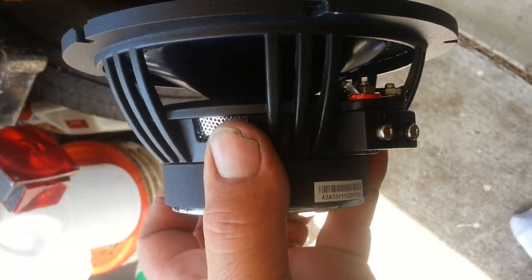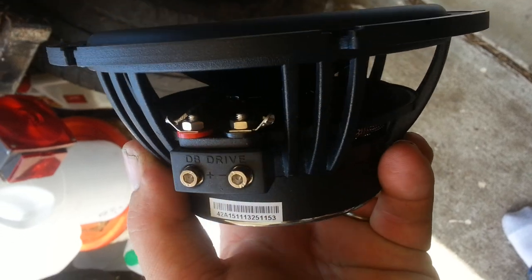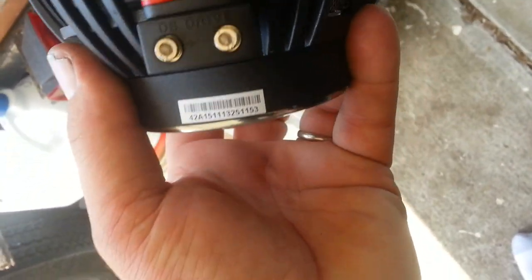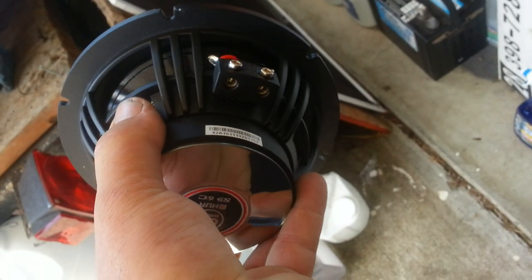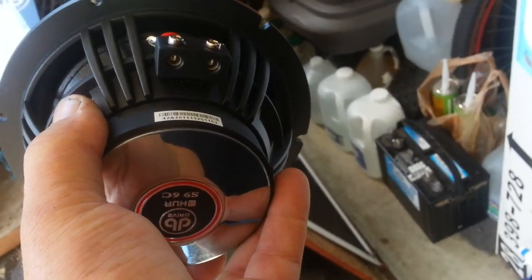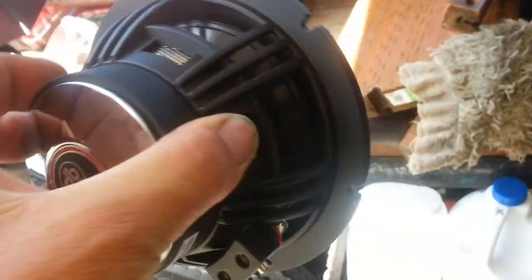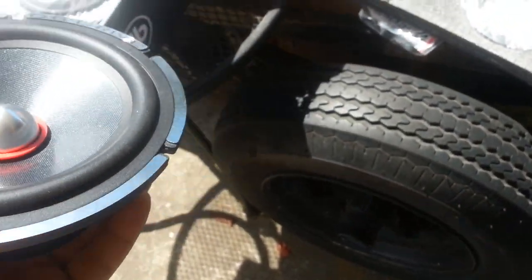I don't know — for some reason I thought it might be Neo before I bought them, but when they got here they're not. They're just your average magnet — a heavy magnet at that.